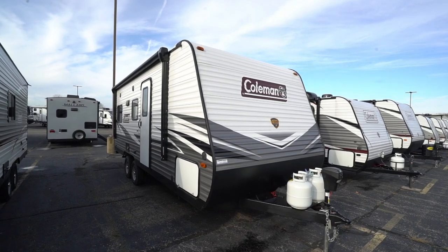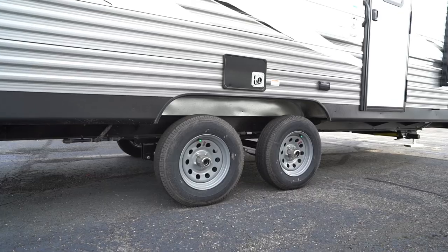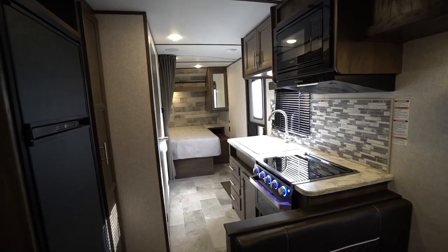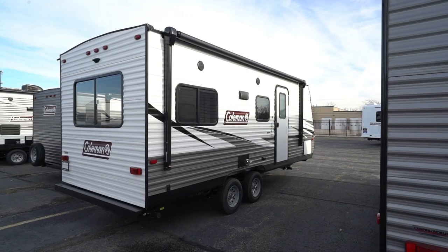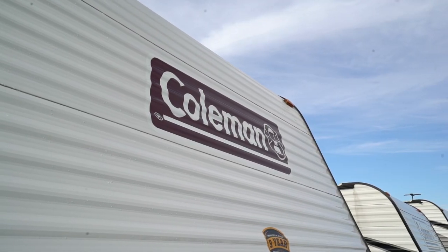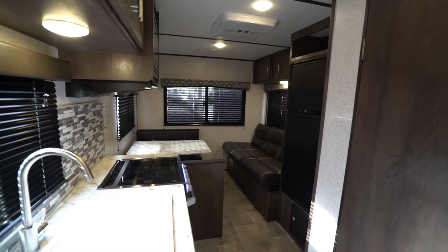This line of travel trailers are found in both single axle and double axle models and run from just over 21 feet in length up to slightly under 31 feet. As far as unloaded weight, single axles are just over 3,100 pounds and the double axles go up to nearly 5,900 pounds.